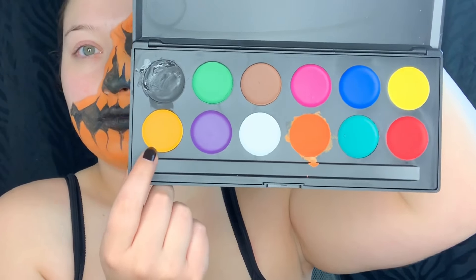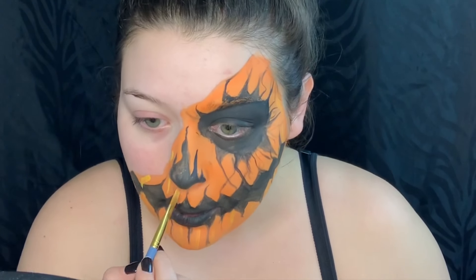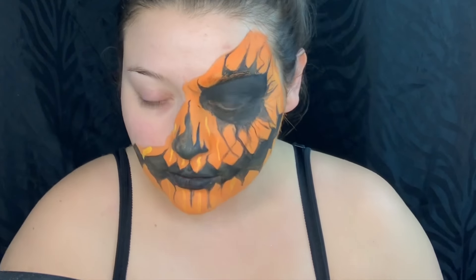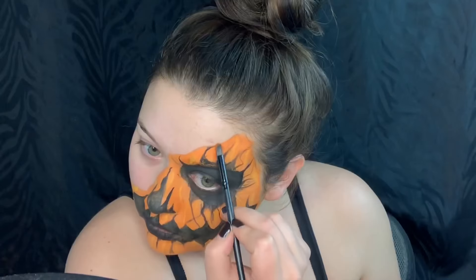Next I just wanted to add some brushstrokes with this lighter orangey-yellow, and to add some more color to it I'm picking up this orange shade from the Kat Von D St. & Cinder palette.